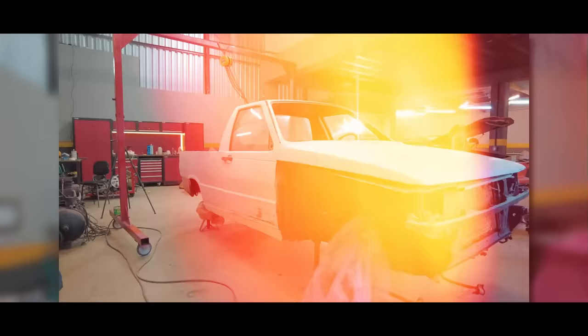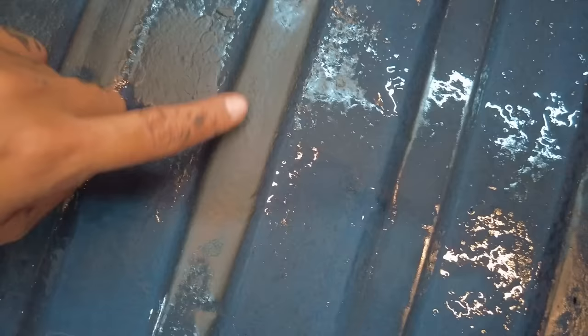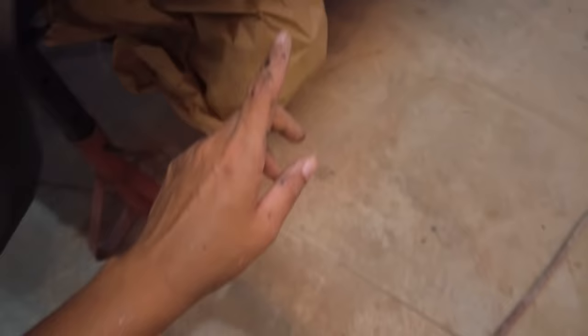Ficou bom, né? Mais uma etapa aqui concluída que a gente tem que fazer antes da pintura. A gente já fez o emborrachamento inteiro aqui da Fiorino — no assoalho da caçamba, nas caixas de roda, na caixa de ar, no assoalho. Agora sim, ela tá no jeito. Aqui nessa parte já tá quase seca, aqui não secou ainda. Caixa de roda é a mesma coisa — ficou muito bom, tá bem escuro, mas ficou bom. Caixa de ar também.